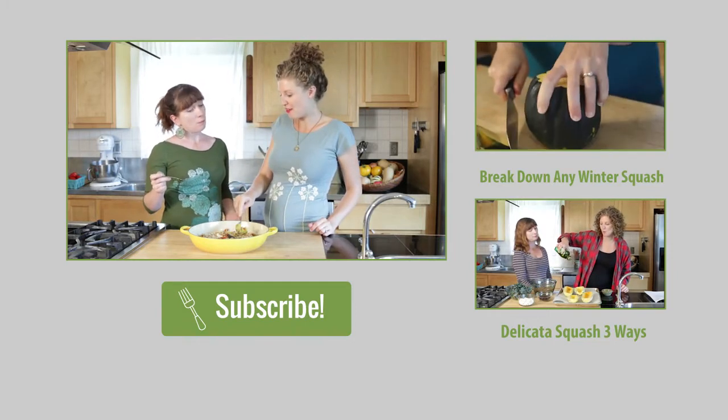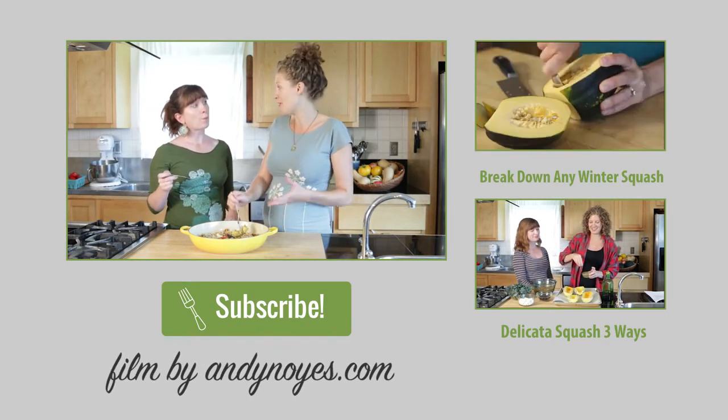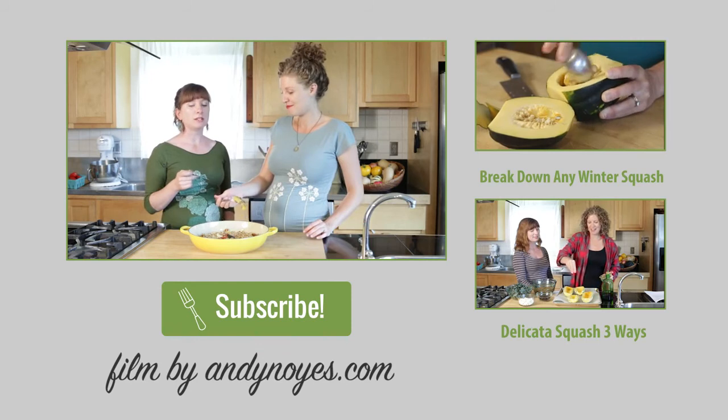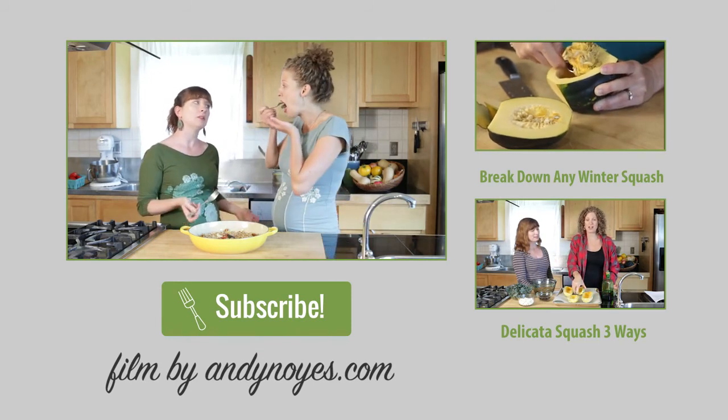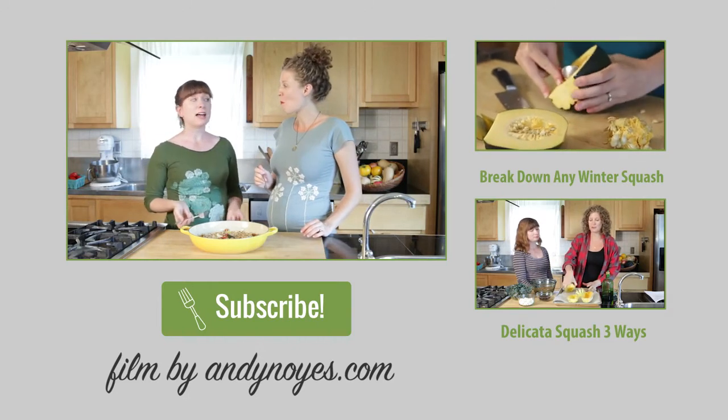Another great thing about this is you can make it gluten-free by exchanging the breadcrumbs for almond flour. And you could probably make it without the parmesan if you were going for dairy-free, so it has a lot of options.